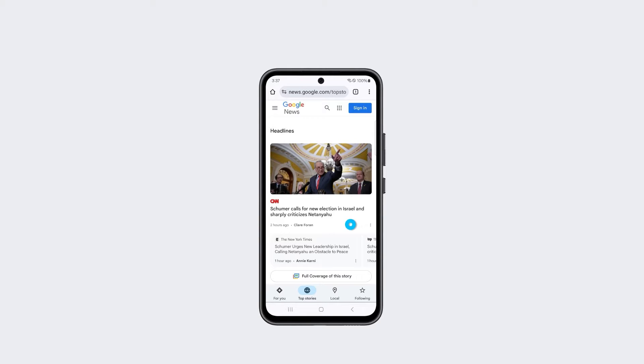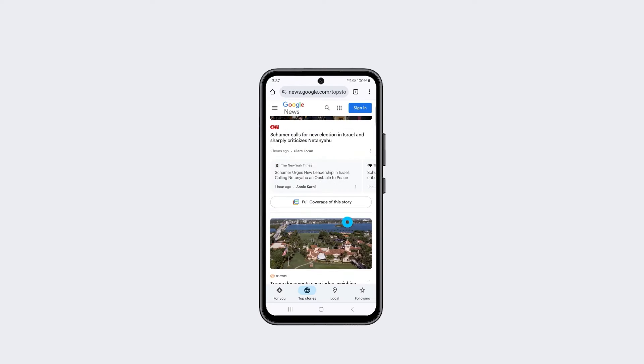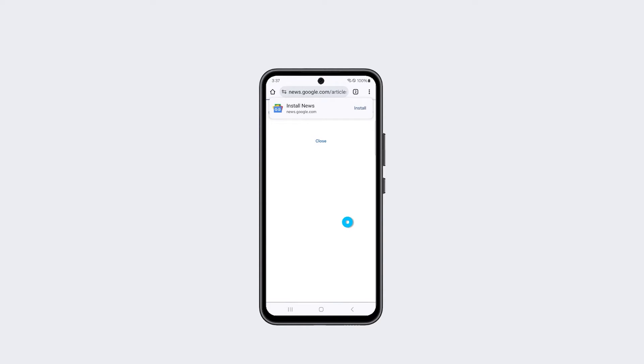Is your Samsung Galaxy A54 stuck on an unresponsive black screen that won't turn on or display anything? This ominous black screen of death issue can be quite frustrating, but don't panic. There are several potential fixes you can try.